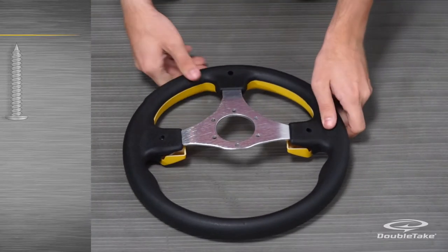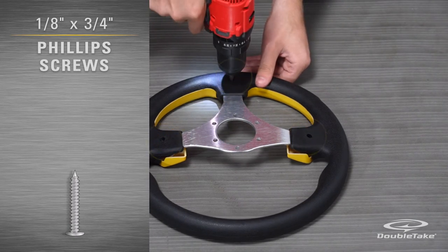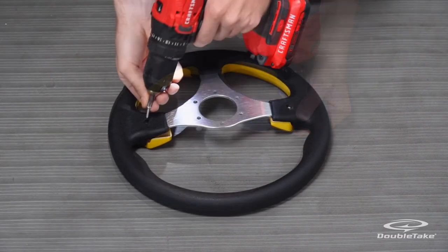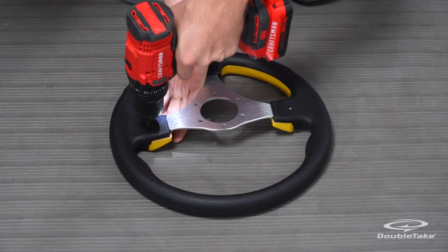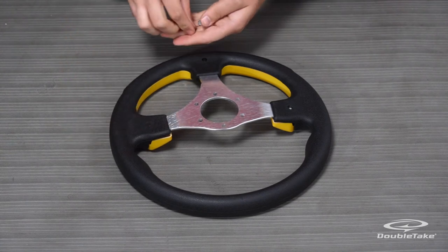Then turn the steering wheel over to insert and fasten the three provided screws to hold the color insert in place. After that, install the three screw caps to cover the screw heads.